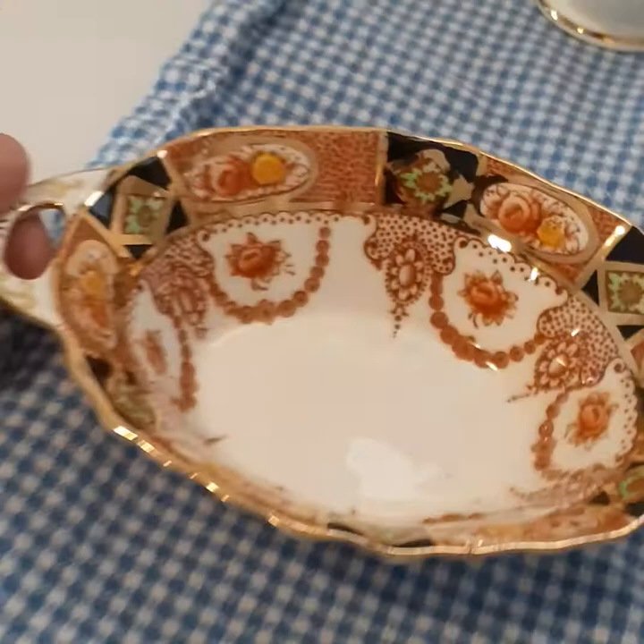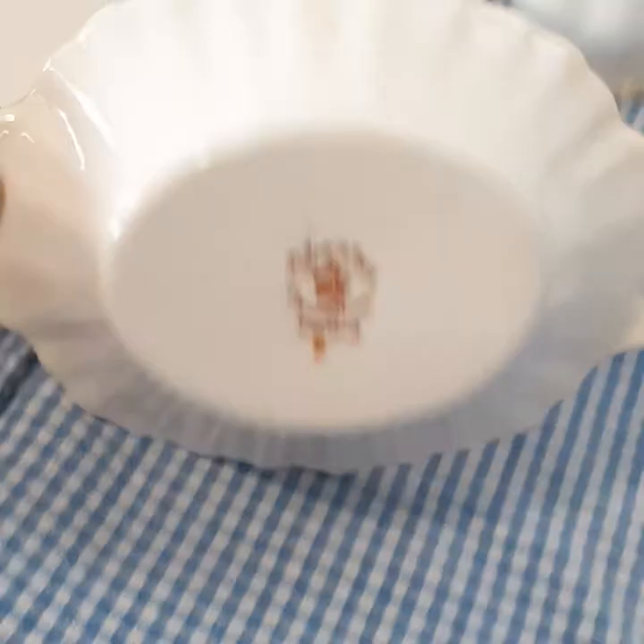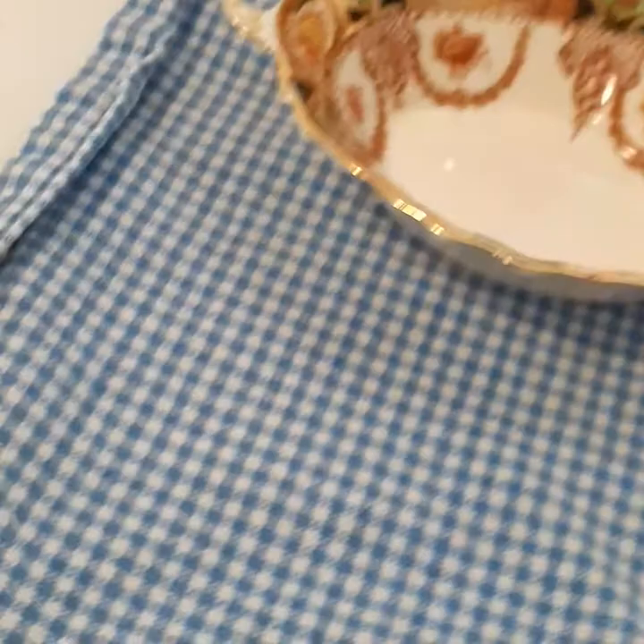This one also is unnamed. I believe these might be a small sugar bowl or dessert bowl. It's so dainty and tiny.